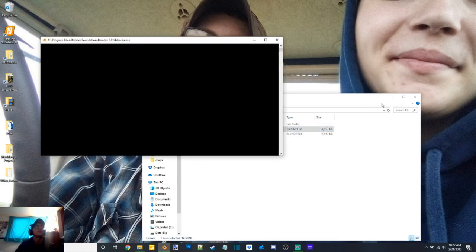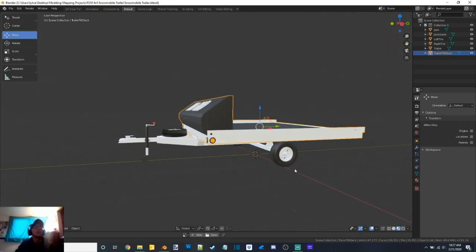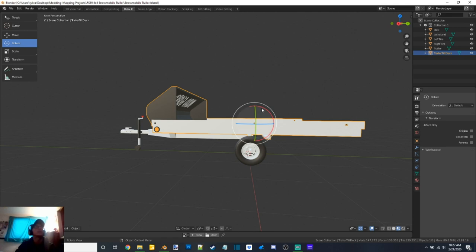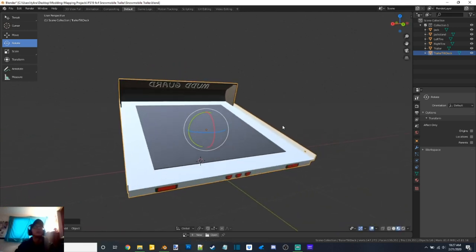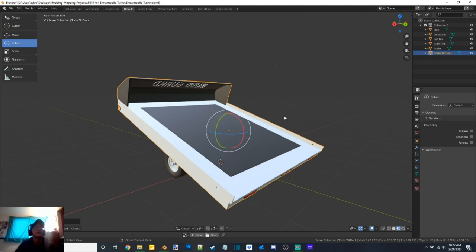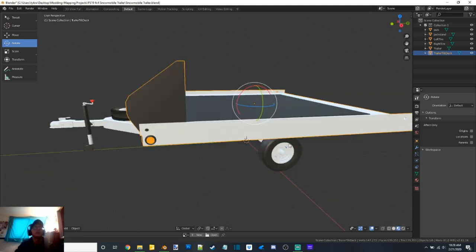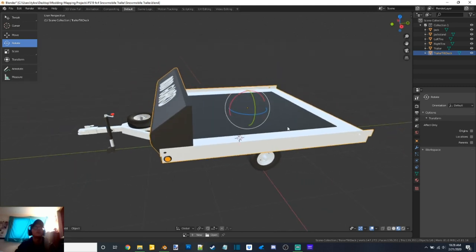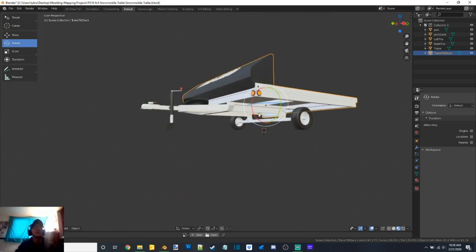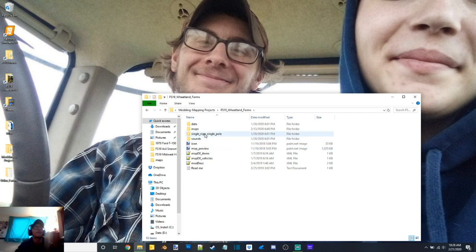This is a project that I'm working on for someone — it is a snowmobile trailer that holds two sleds. This one just has to get UDIM'd as well and then I can start in-gaming it. I have this one set up to rotate, so once it's scripted you'll be able to use mouse controls to lift and lower the bed, or it'll be like a fold animation where you just hit X and it folds up, hit X again and it folds down. Everything that looks white will be chrome, so the trailer will be fully chrome, and then we've got the black mud guard and the black matte on the deck.